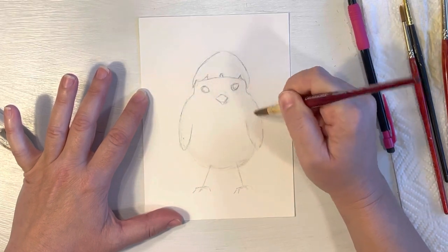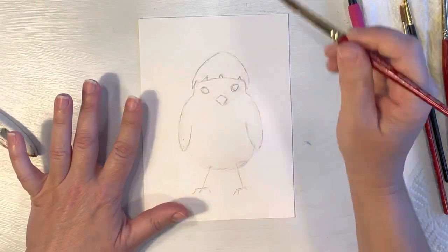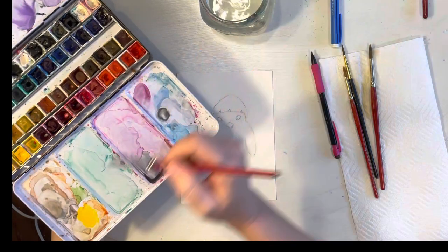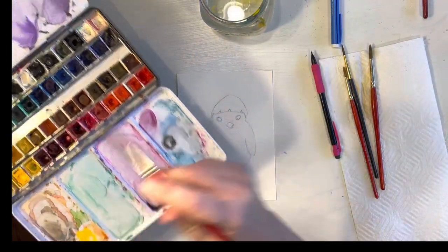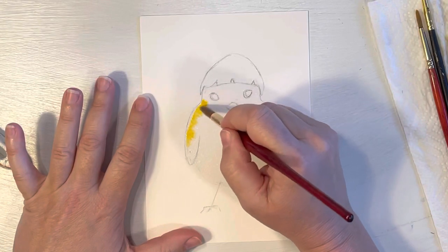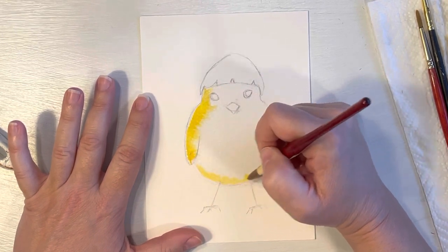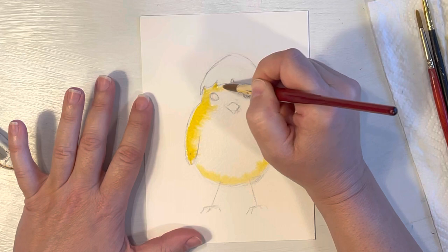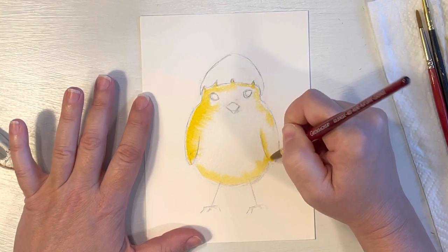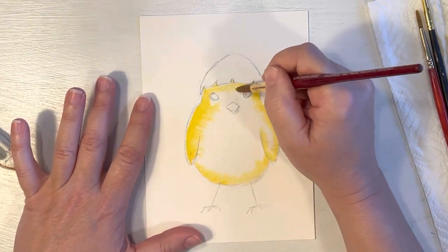If you look at it from an angle you can see it's glistening, so you know you covered the whole space with water. I'm going to pick up a little bit of my cad yellow — I've got a little bit on my palette already and I'm just going to add a little bit more. You can pick up any yellow you want. You can even make them a different color if you want to be really creative — purple, pink, whatever. I'm just going to stick with a normal little yellow chick. I'm going around the body almost outlining it, going around the eyes, the edges, the wings, and the beak.